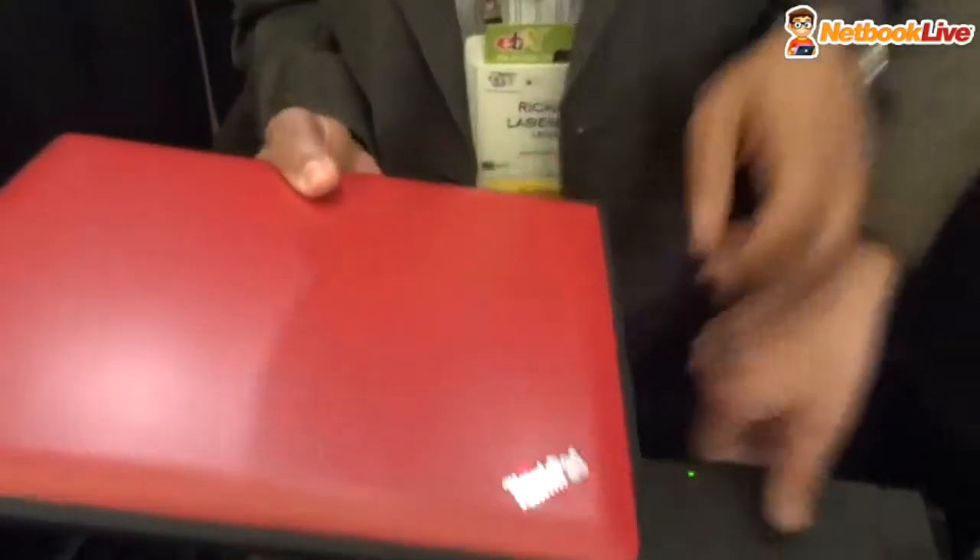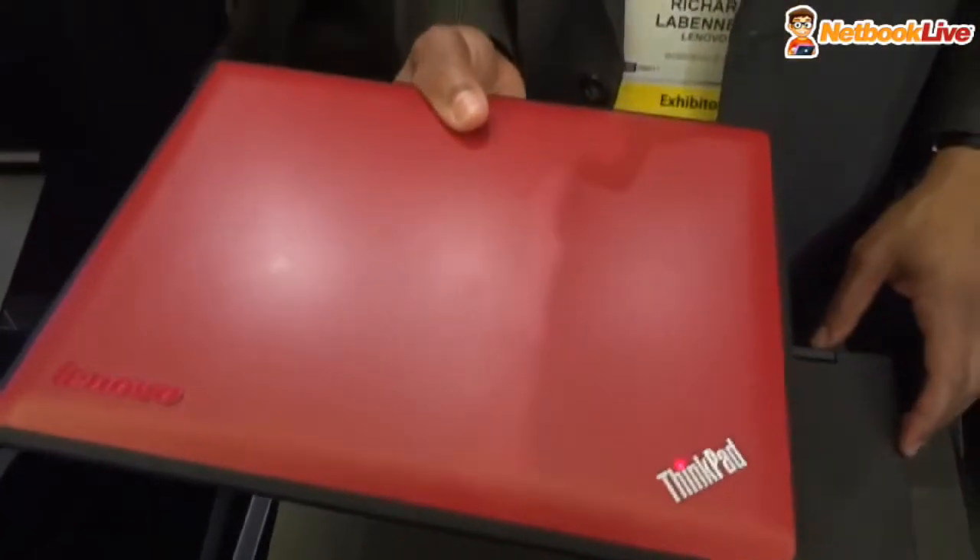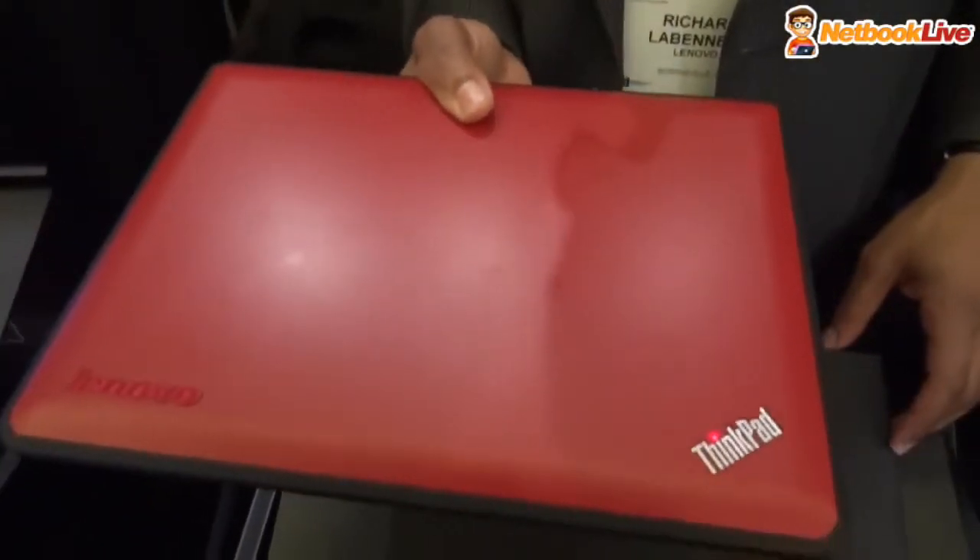And this is our X130E. It comes in a couple of different color options, and I hope you like it. How much is it?